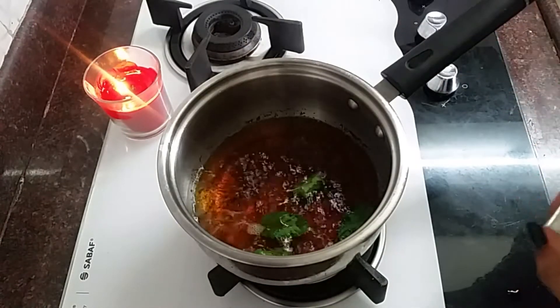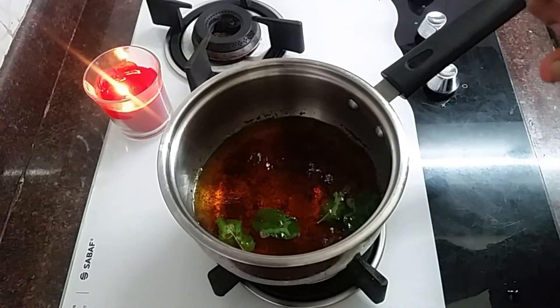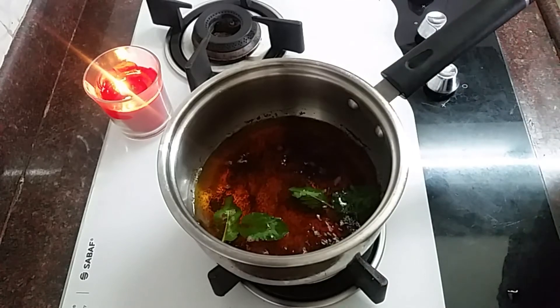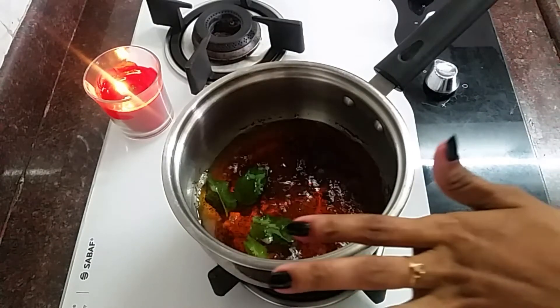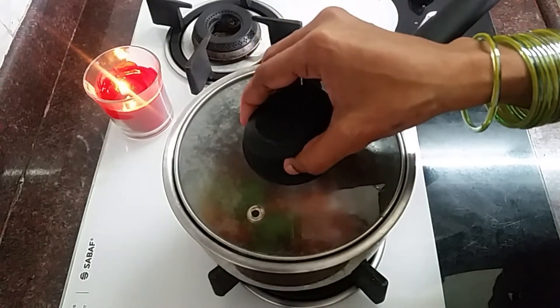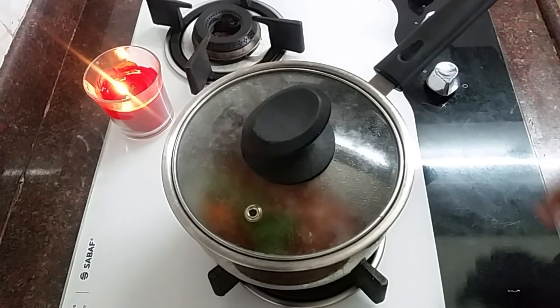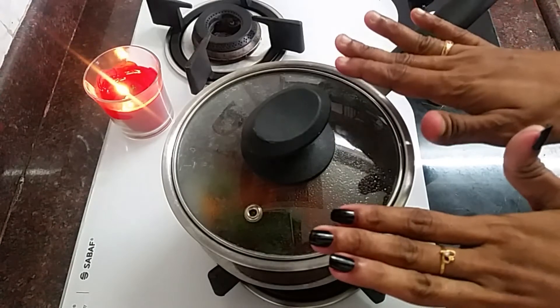I am going to cook this for a few minutes. Now, we will cut it off for 10 seconds.